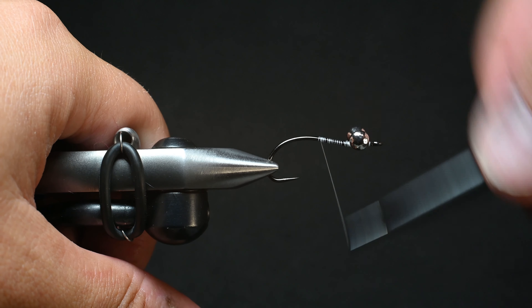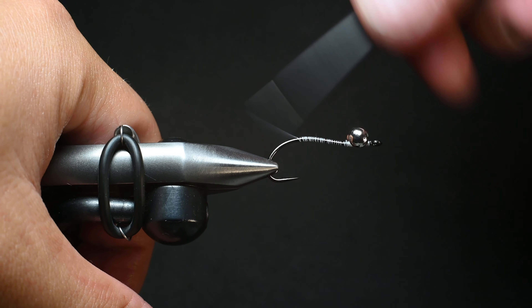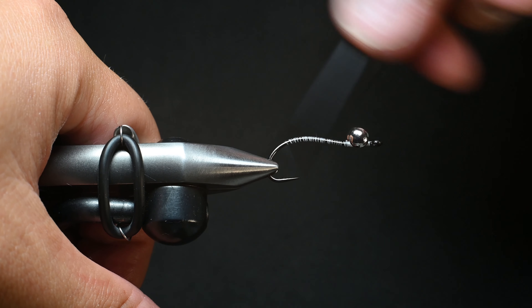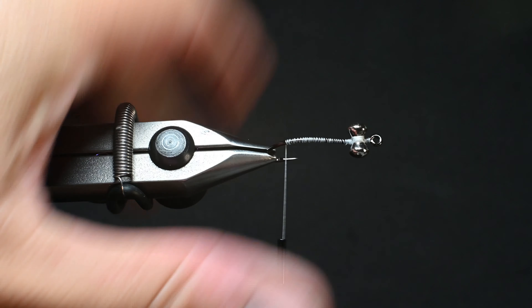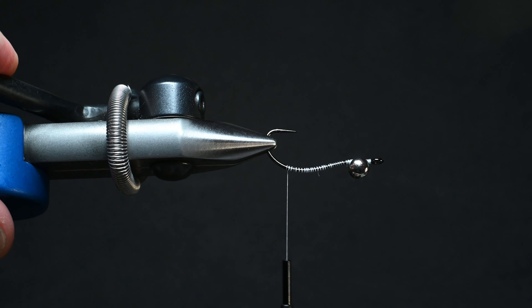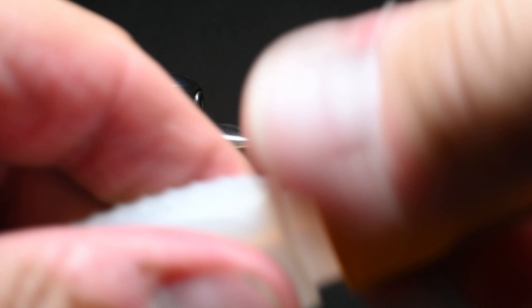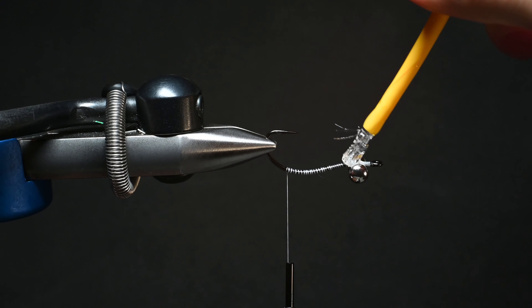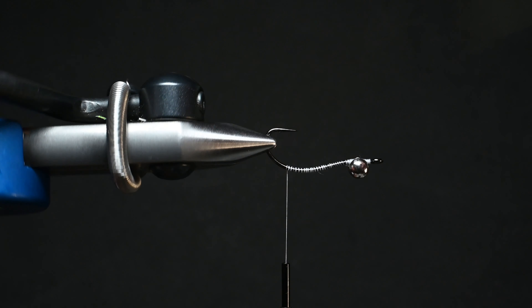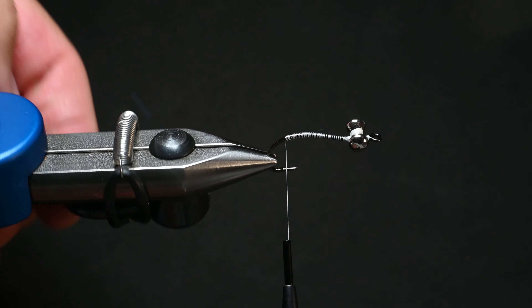Now that the eyes are secure, I'll advance my thread all the way back into the bend of the hook. We're going to secure those dumbbell eyes with a little bit of super glue - there's a few different glues out there like Zap-A-Gap, but I've got some gorilla glue right here. I'll flip it over to make it easier, grab a little bit of glue. It's just gorilla glue, not the gel, because I want it to dry fast. I'll just brush that on and it's going to be drying as we work on the rest of the fly.